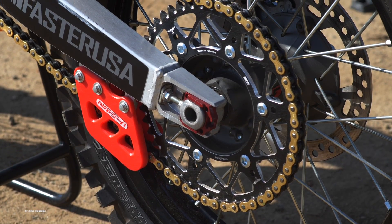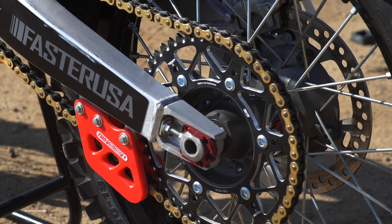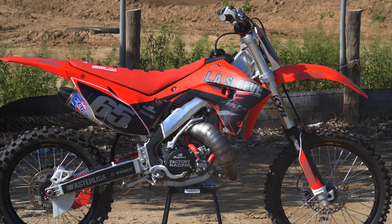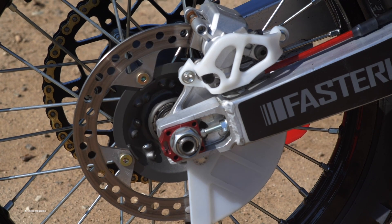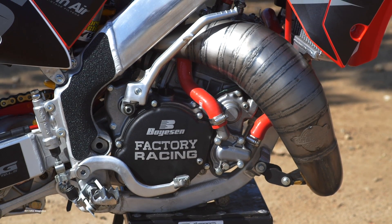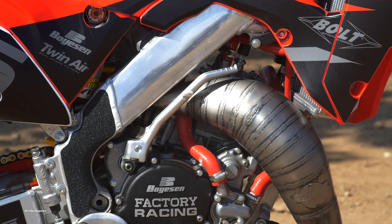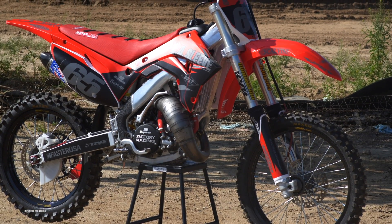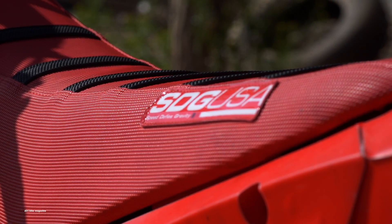Faster USA rebuilt the stock wheels with some Cerakote and some new black rims, giving the bike an all new look. We used a TM Design slide and glide kit for some extra durability — a lot of the older Honda's stock stuff would fall apart after a while — along with the brakes being rebuilt, all with kits from All Balls Racing. Jared Hicks and the crew at Backyard Designs topped the build off with a matte finish custom graphic and SDG gripper seat cover with black ribs.